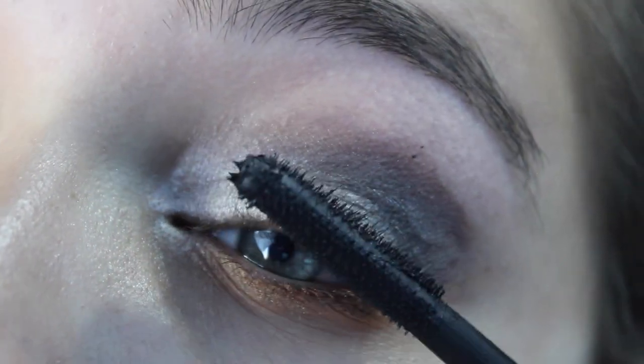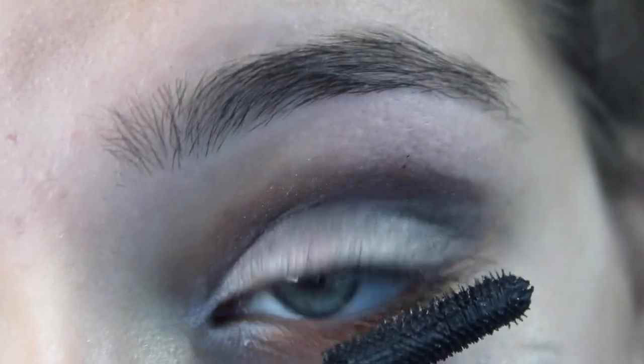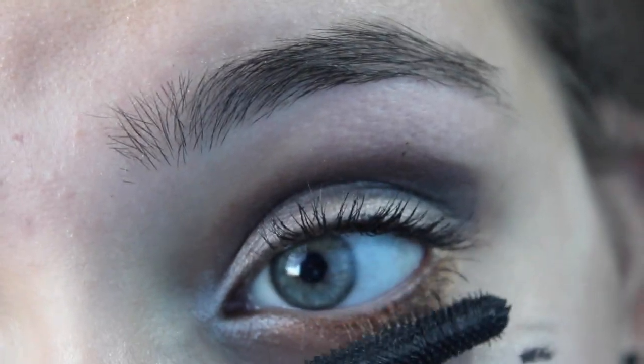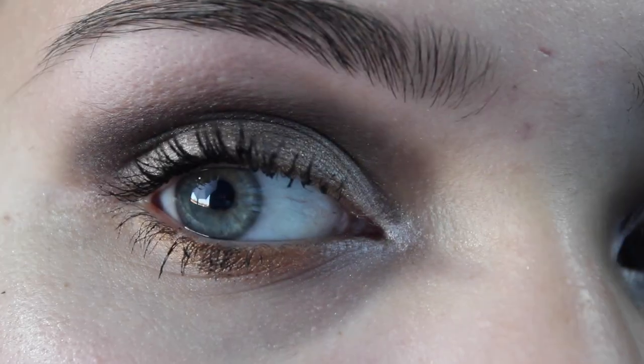And then I'm going to be applying some mascara to my top and bottom lashes. I'm using the Essence mascara, but you can use your favorite mascara. Make sure you do it to your bottom lashes too to make it kind of extra flirty looking.